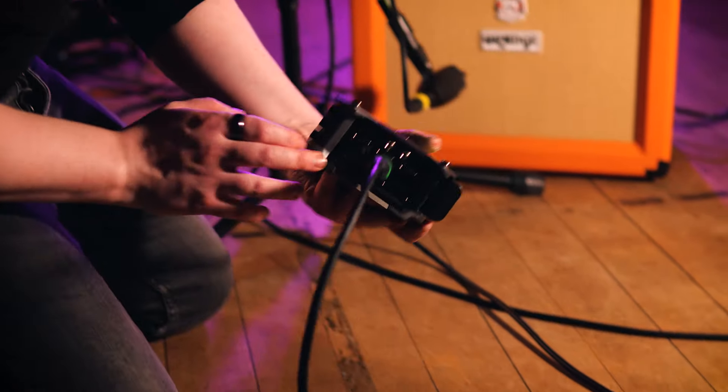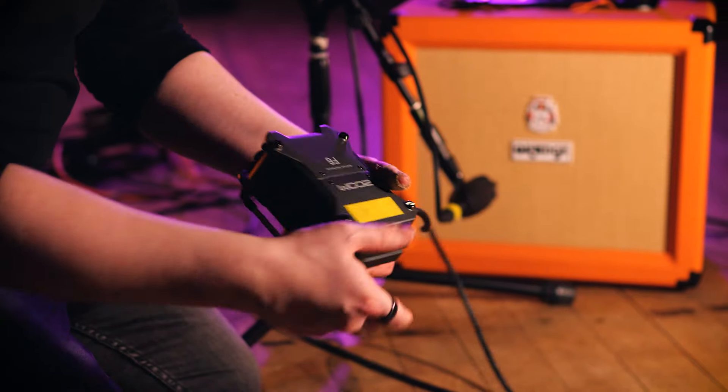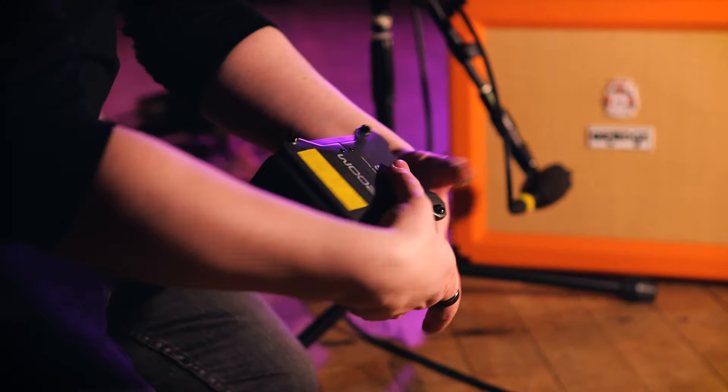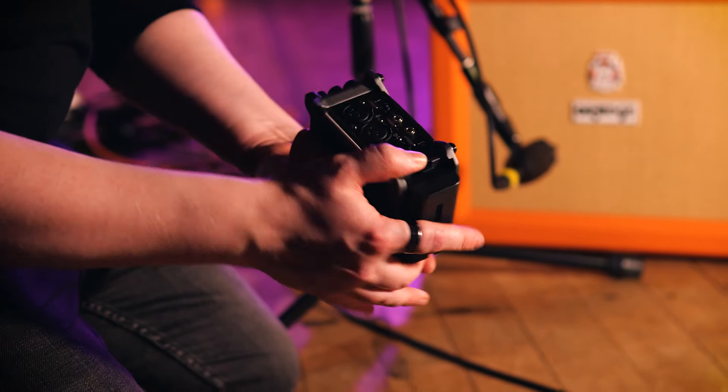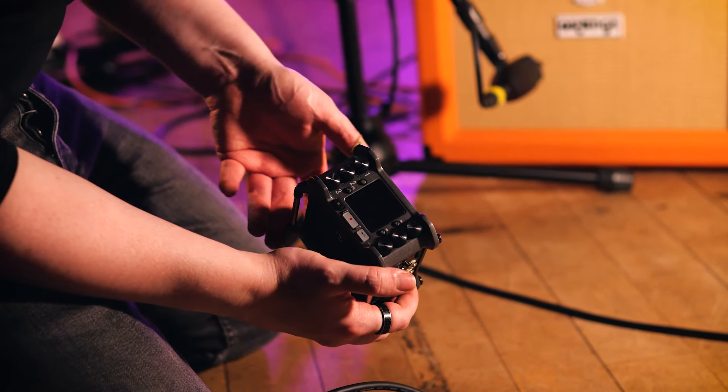Getting out of the studio and experiencing these other environments is becoming increasingly important for me. Having a reliable audio recorder which takes as many sources as I'll need, is super compact, and is no hassle to use is essential. If I want to literally take my show on the road, this is the replacement for all of the in-situ infrastructure I can't take with me.